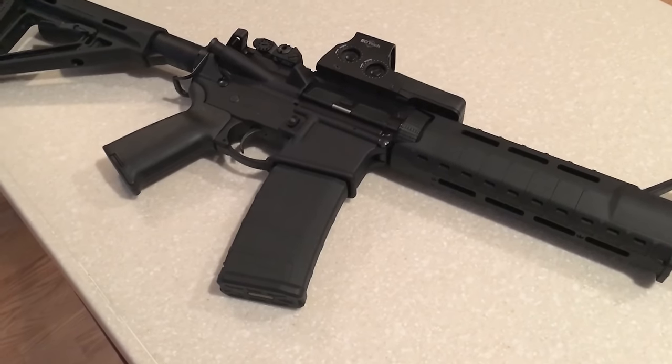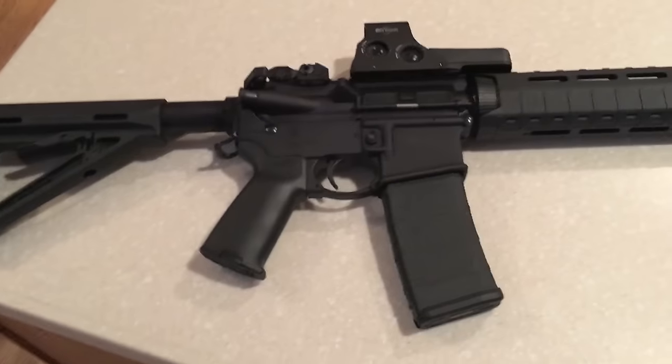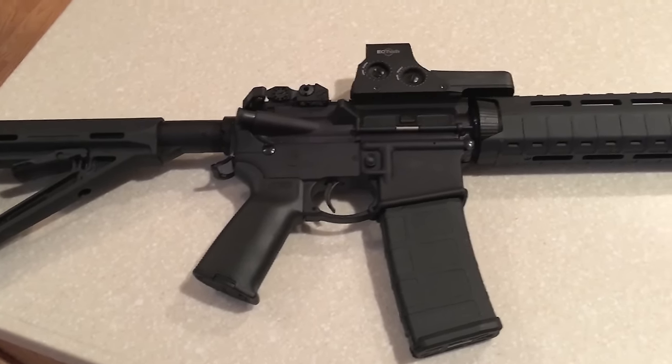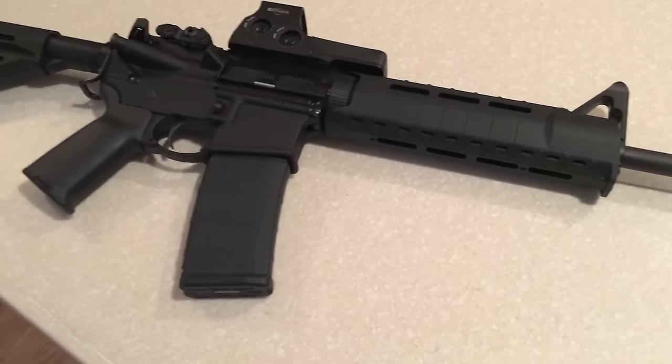Hey guys, wanted to give you a last update on my Ruger 5.56 patrol rifle. It's finally finished, which means I can move on to my next project and put this one to rest and stop buying parts for it.